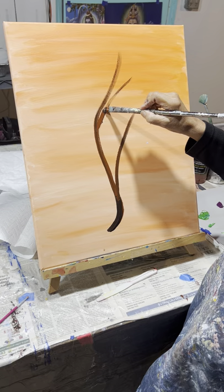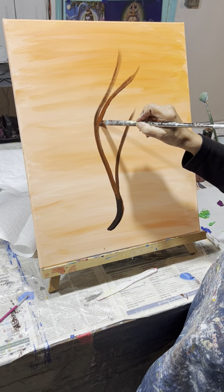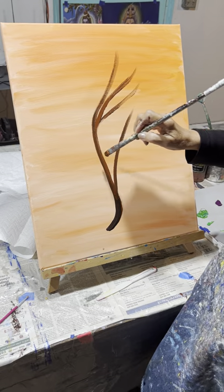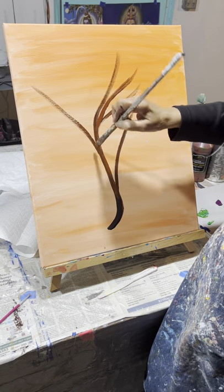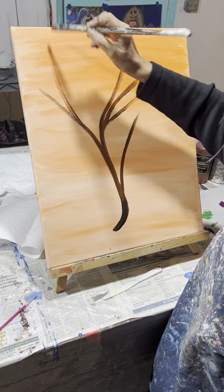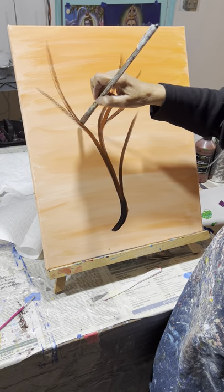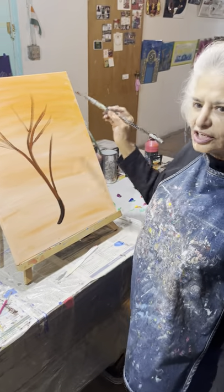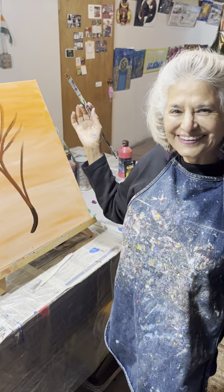Remember, there are no mistakes when you paint a tree. Trees are the most forgiving structures ever, and they are very healthy for us. So that's all you have to do — just paint a tree like you're dancing.